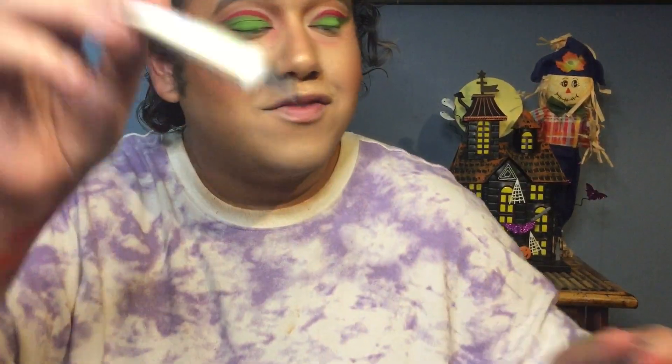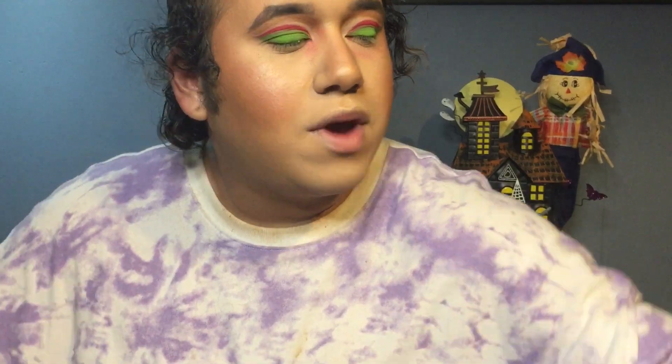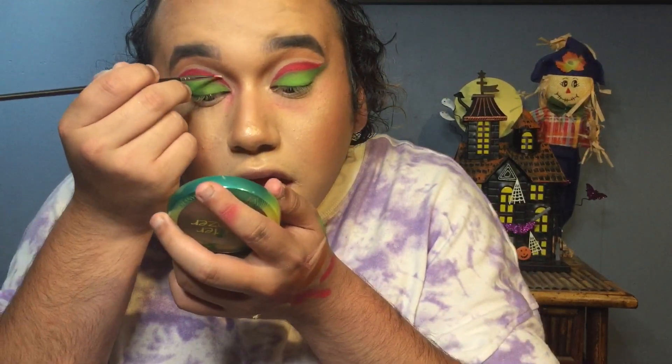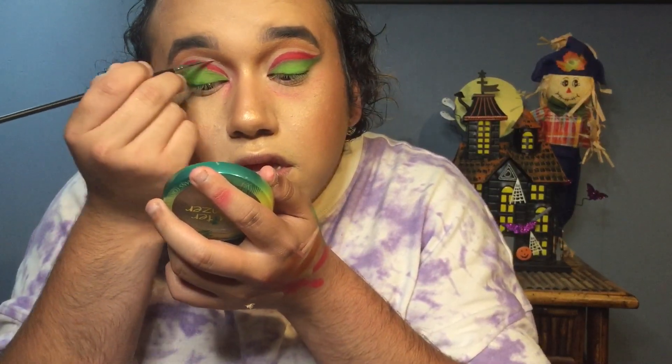Now the next step is glitter. I'm gonna get my glitter glue from NYX and put some on right on top of the lid area. I'm gonna apply it with the little brush I used to make the cut crease. Once it gets tacky, I'm gonna take the glitter shade Make Believe and use the same brush to press it right where I put the glitter glue.